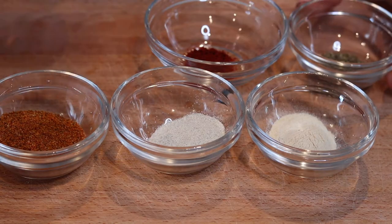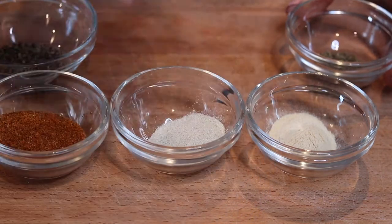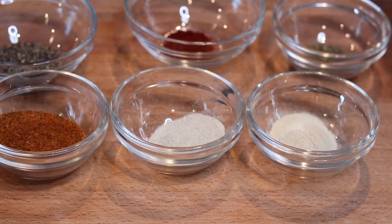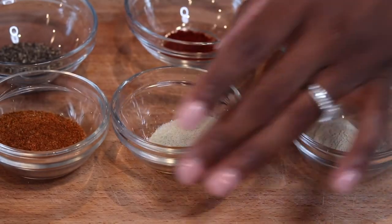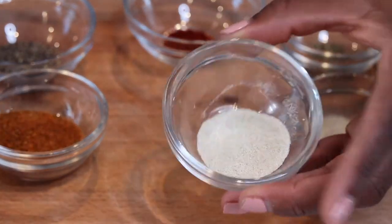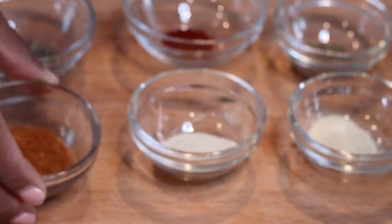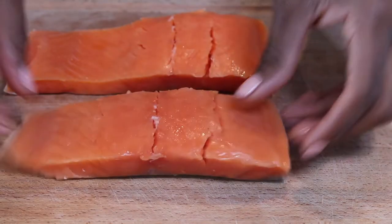To season it, I used one tablespoon of black pepper, one teaspoon of smoked paprika, one teaspoon of dried thyme, one teaspoon of garlic and onion powder, and one tablespoon of Obey seasoning.